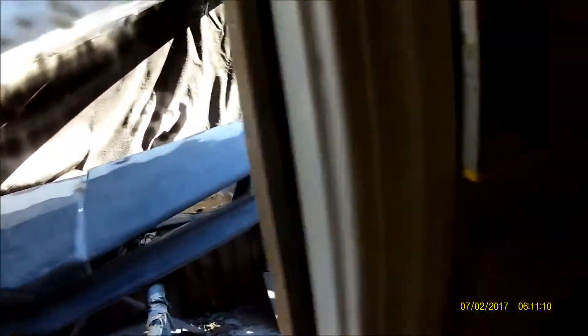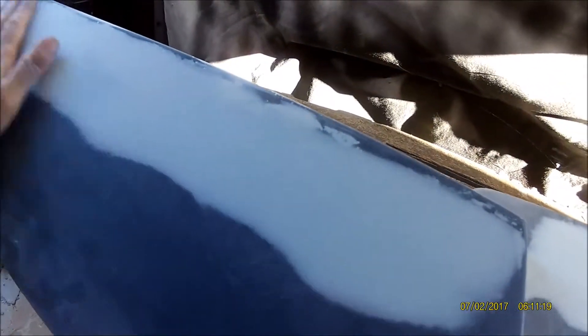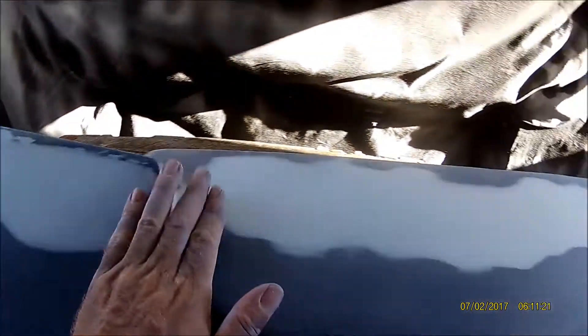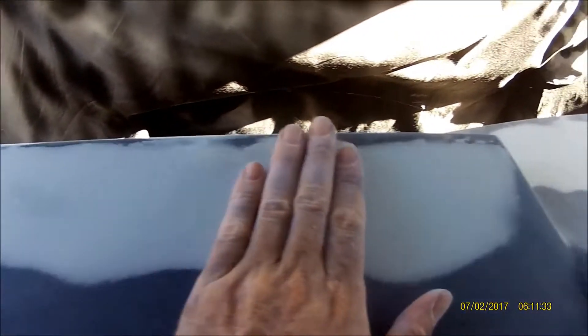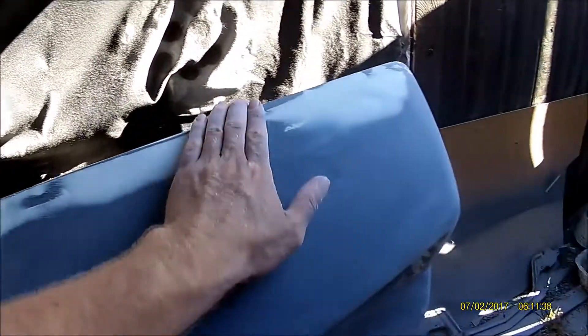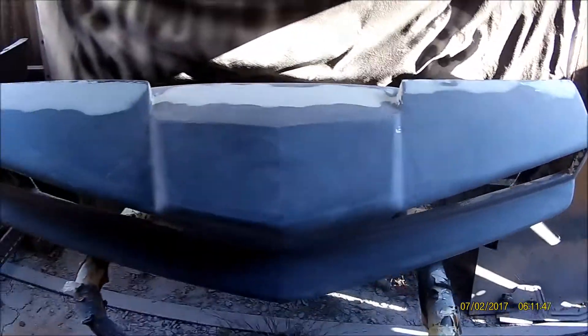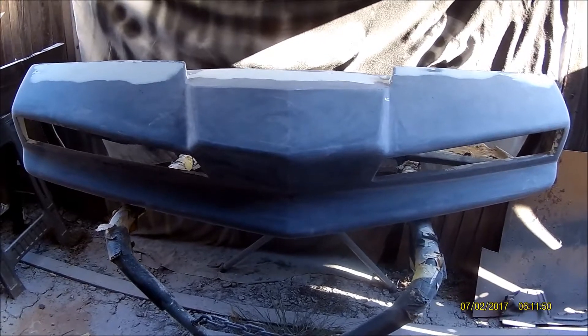I'll be using some black poly primer. Any imperfections that I missed — little pin holes in the filler — will be filled in with that primer because it's a high-build primer. When you use filler, sometimes you'll miss really small tiny ones. I went over it with some glaze putty too, but anything you missed, that poly primer will fill right in real nice.